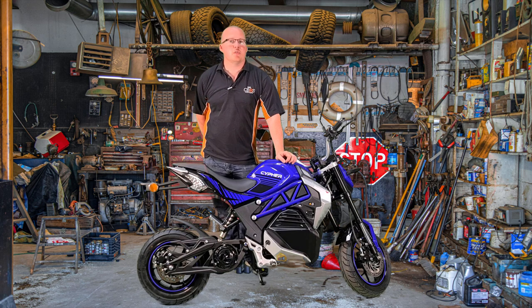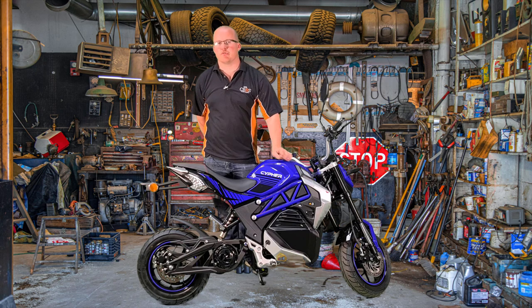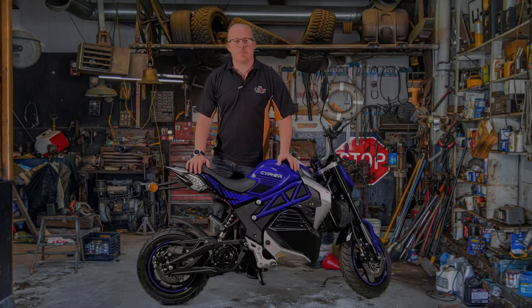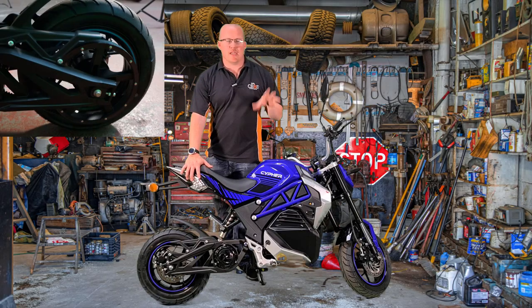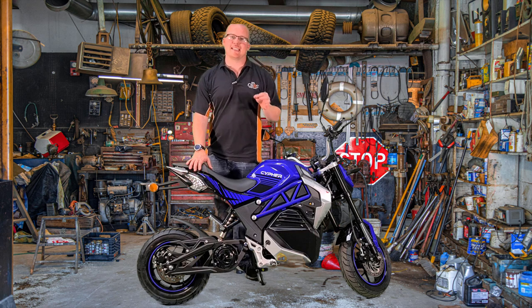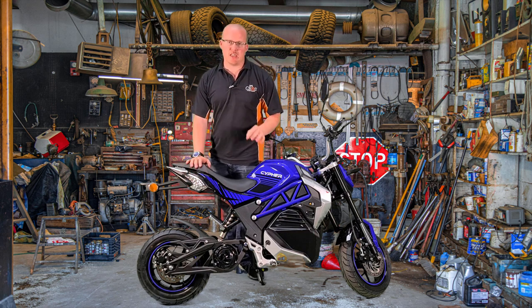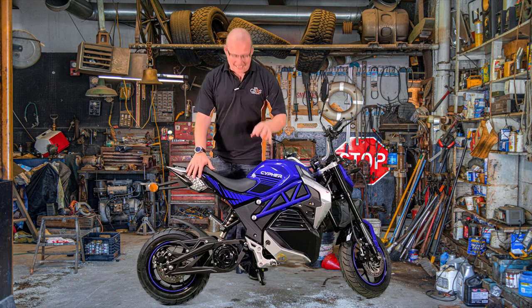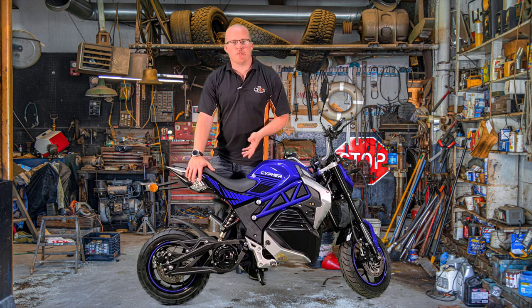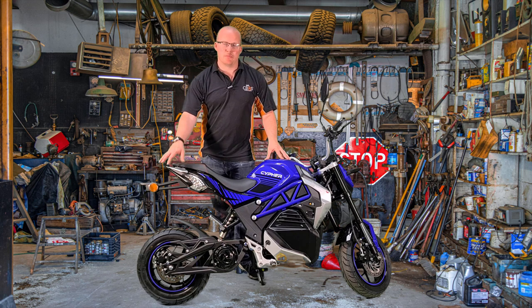We're going to do this the same way we normally do: spec, design, comfort, and cost of riding, plus pros and cons. This bike is a 50cc equivalent electric motorbike and it comes in at 1500 watts on a controller. It is a mid-drive motor — quite a lot of the other electric scooters are hub driven.